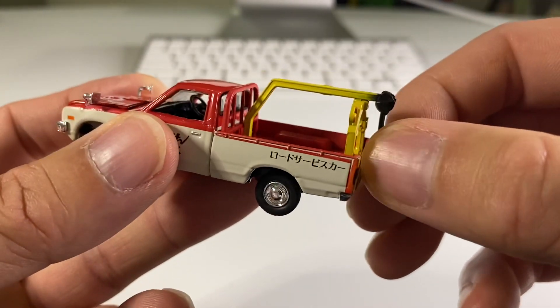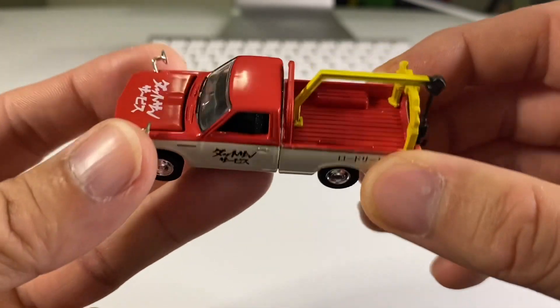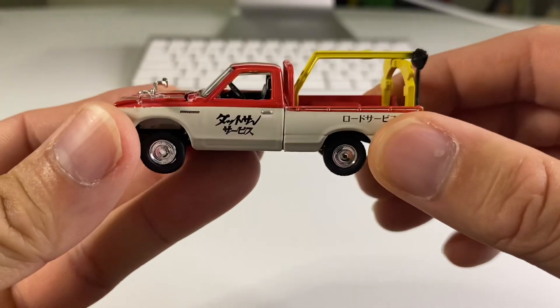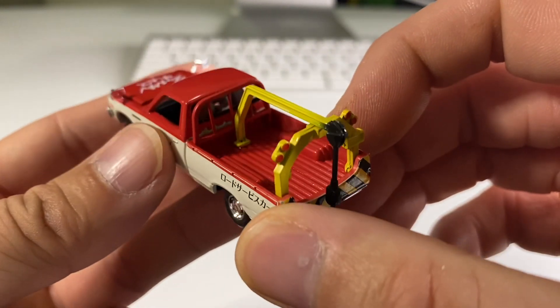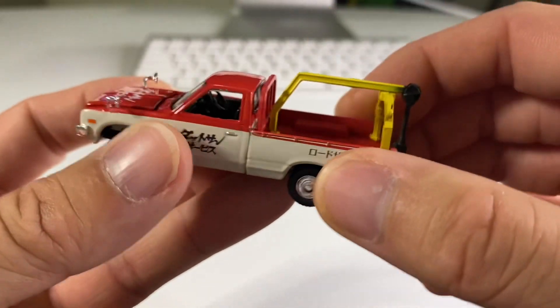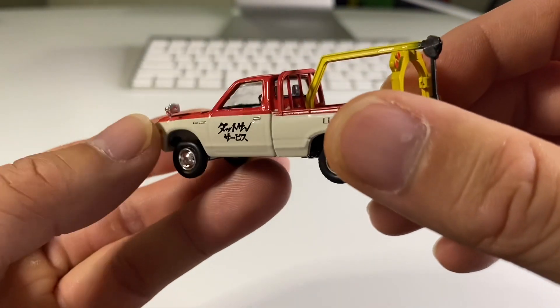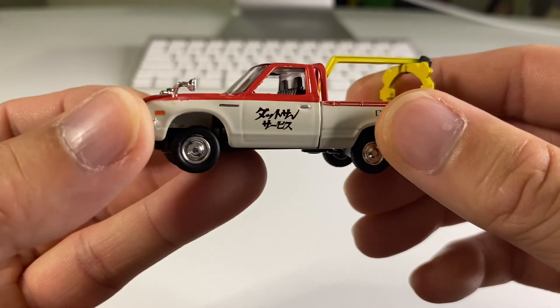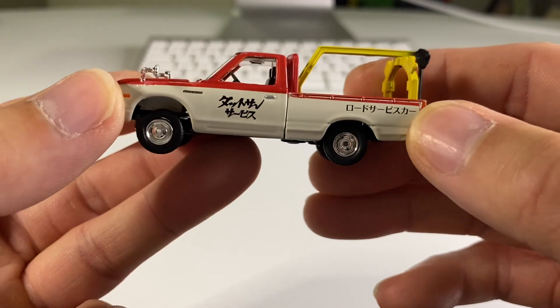I don't think this moves. That is completely fixed into place, which is fine. I mean, it's obviously too fragile to be used in play or whatever. It's got a cool little headache bar right there too, or a roll bar. We've got these awesome side view mirrors. I would love to know what that says.